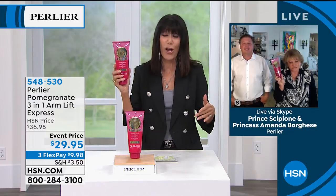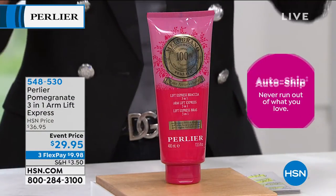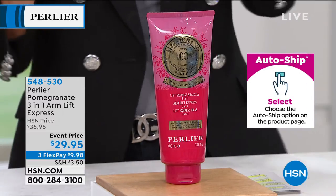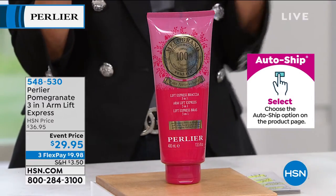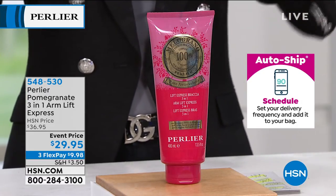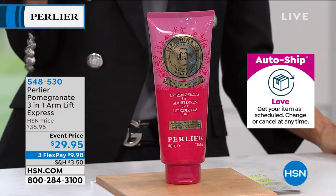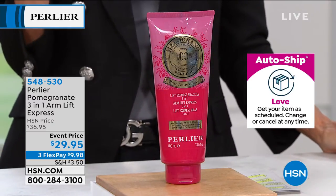You can be very thin and still have the sagging, drooping upper arm area. This is shocking the way this works, improving the firmness and the elasticity. I know this is one of Amanda's favorites, and she inspired me to give this to my mom who absolutely loved it. What a ridiculous, ridiculous value we have today.